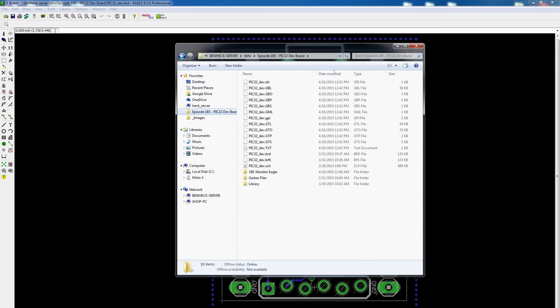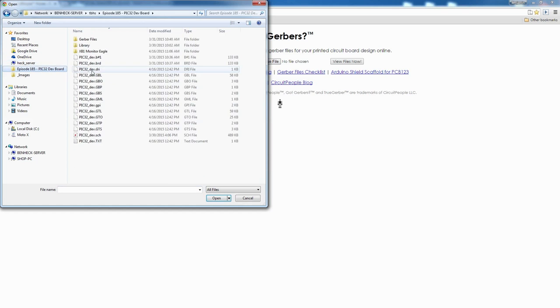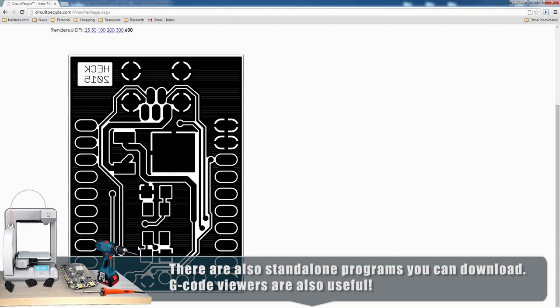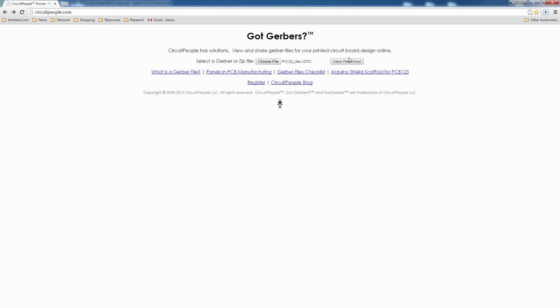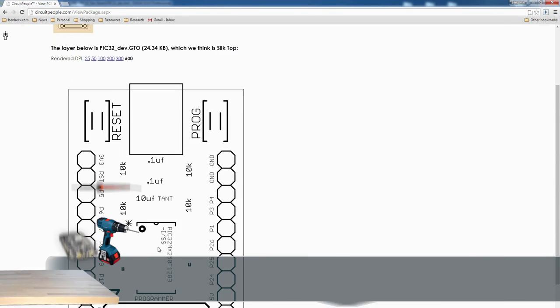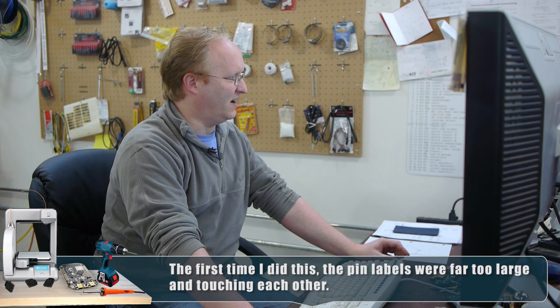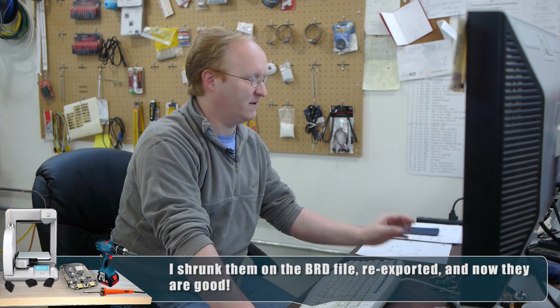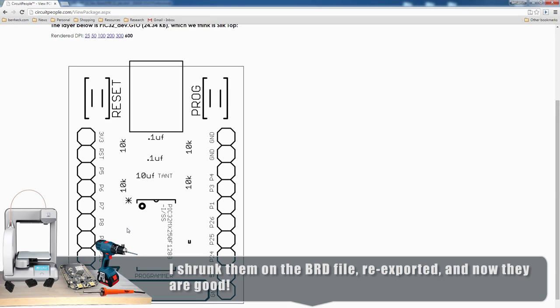This is where you take your Eagle files and turn them into standard Gerber files that you can send to a board house. I'll make sure I have everything and process it. Here's an online Gerber file viewer, so I can go in and check all of these. The big thing I want to check is the silkscreen, because a lot of times there can be errors with the silkscreen and you might not realize it. You should always check every Gerber file before you send them off to get made. This looks pretty good — everything looks like it lined up well.